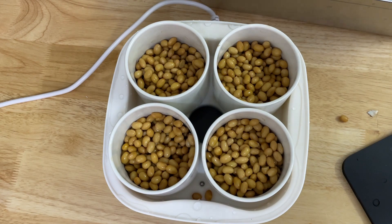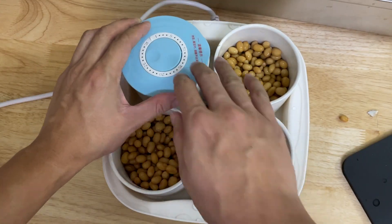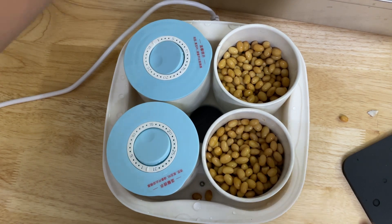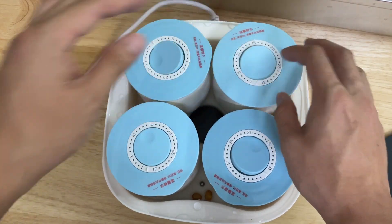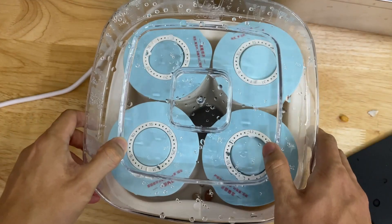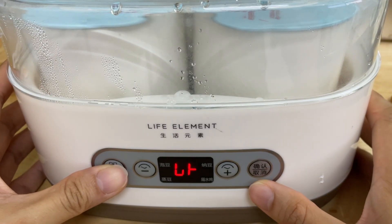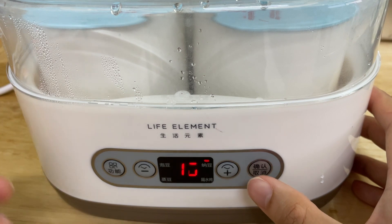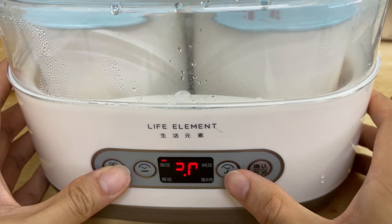I'm going to cover it up and activate the fermentation mode. This is the cover — once you put it in you need to open it up so the beans can breathe. Now I'll activate the machine for fermentation mode. You need to select it. The default is 16 hours, but although the manual says to ferment for 16 hours, I decided to ferment longer — I'm going to ferment it for 24 hours instead.